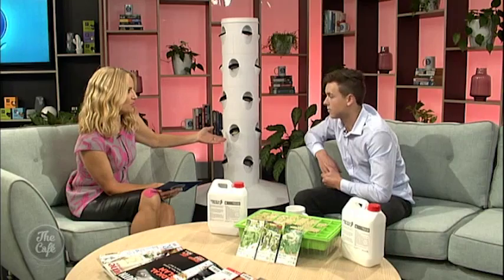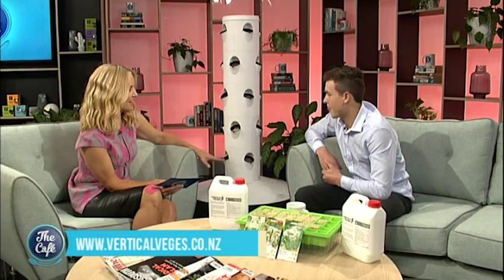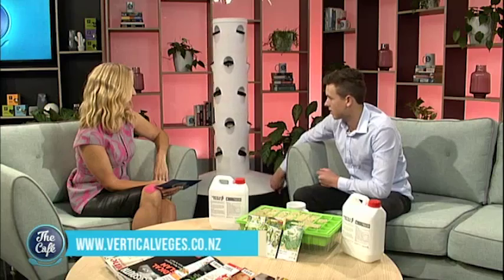So you wouldn't get weeds unless they're airborne? Nope, no weeds. I'm liking the sound of this — this is my kind of gardening. And you can just wheel it out of the way or wheel it back in. Yep, if you get sick of it just get rid of it. Hey, this is really interesting — what would one of these sort of things set you back?